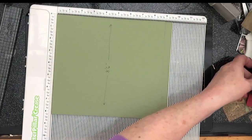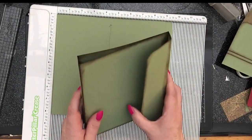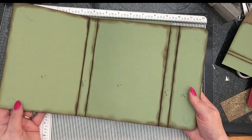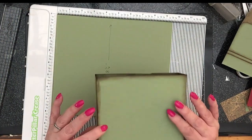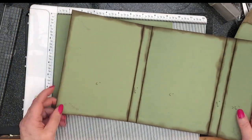I've already done one and inked it so you can see what we're aiming for. It's got this front flap which opens up. I've inked it so you can see a bit more clearly. It's fairly straightforward — you just need some measurements.